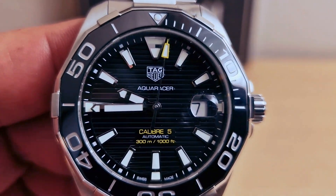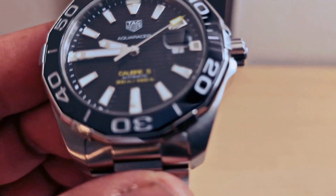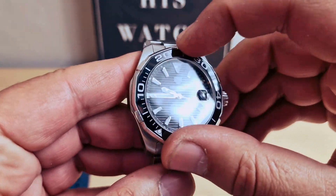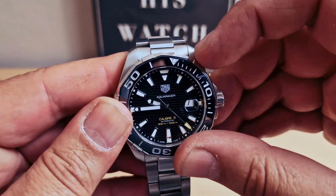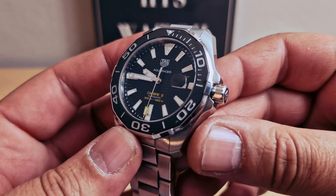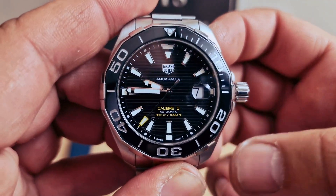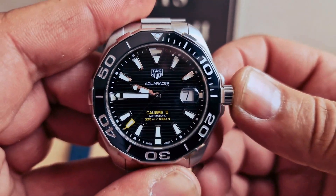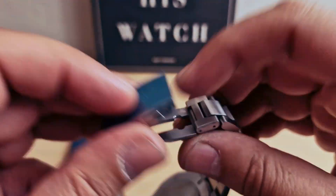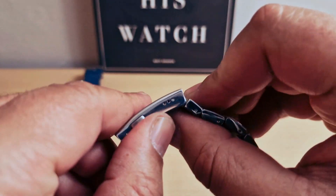Nice beautiful yellow pip on the second hand. We do have a cyclops on the date at 3 o'clock, sapphire crystal, 120 clicks unidirectional bezel — very good grip, very strong and firm. I'm sure you'll be able to operate the bezel with diving gloves as well. Screw-down crown — first position sets the date, second position stops the second hand to set the time. Screw-down case back, very strong. The clasp has the TAG Heuer logo and a diver extension as well.